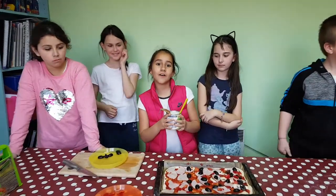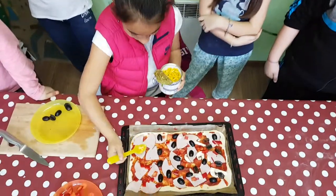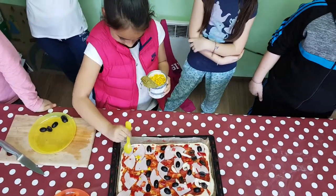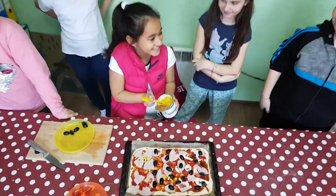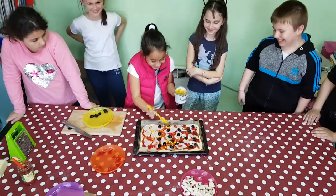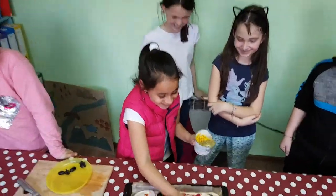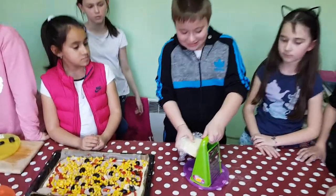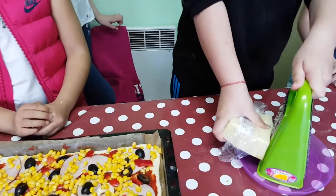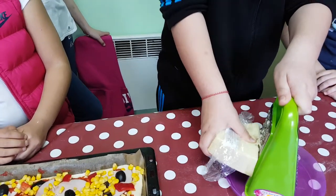You sprinkle the corn. You grate the cheese. Then, you sprinkle the cheese.